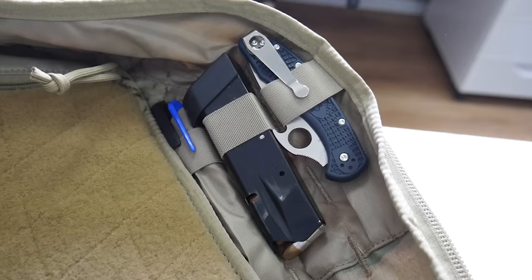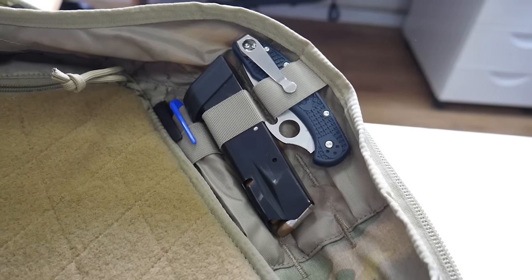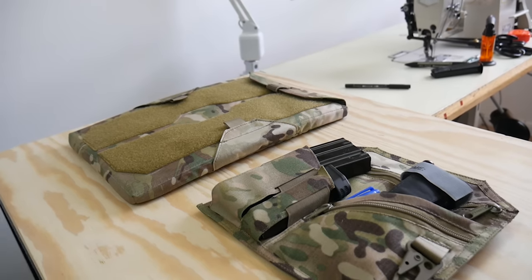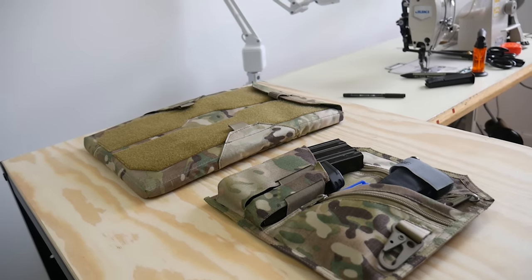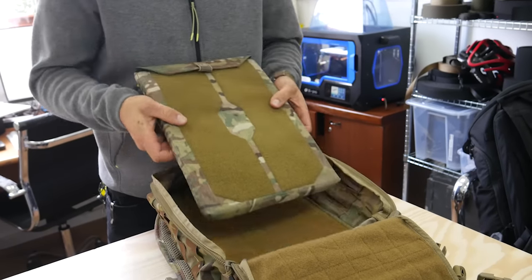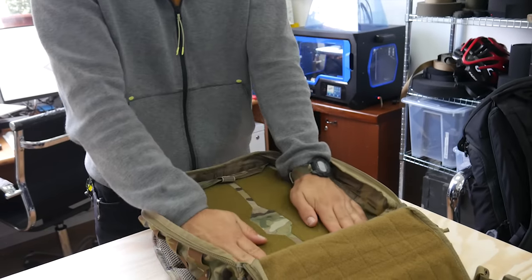Moving on to the side, we have a place for your chemlights, pens, multitools, markers, and other items. If you want to go full EDC, the AMAP III has an optional EDC insert consisting of a padded laptop sleeve and admin panel. The padded sleeve can fit up to a 15-inch laptop, tablet, or other smart devices.